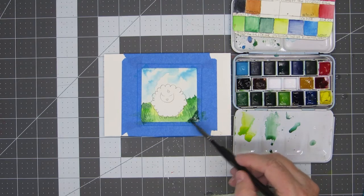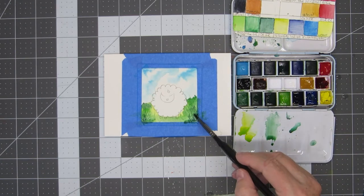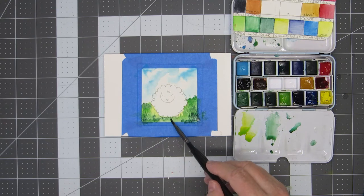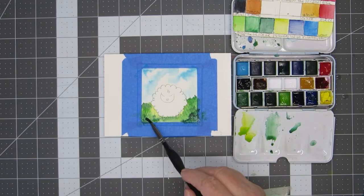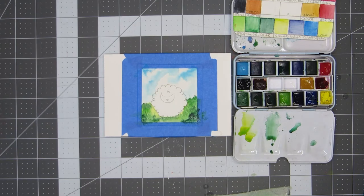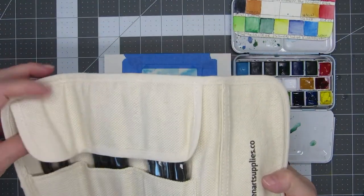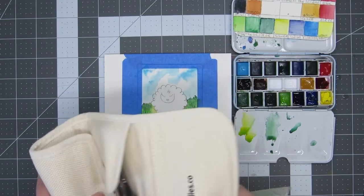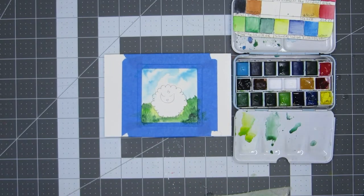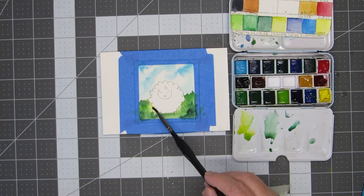I used a Zen size 2 detail brush on this one. These are the Zen Detail Brushes — they come in a handy little pouch to store and protect your brushes and have quickly become some of my favorites. I've only used two out of this set so far, but I use them every day. Let your painting dry completely. I touched up the green in a couple of places that I thought it needed and then let it dry again.